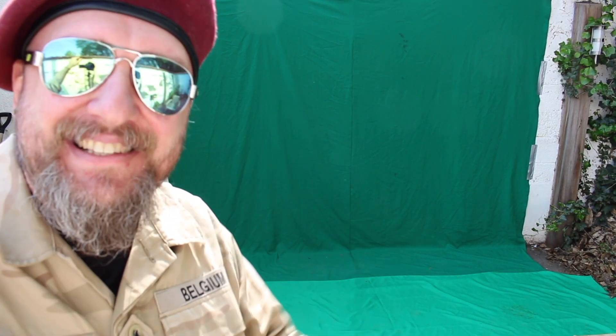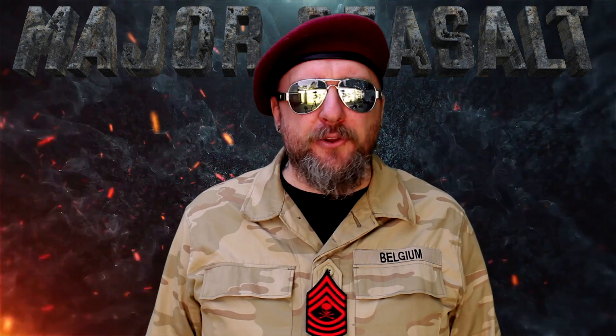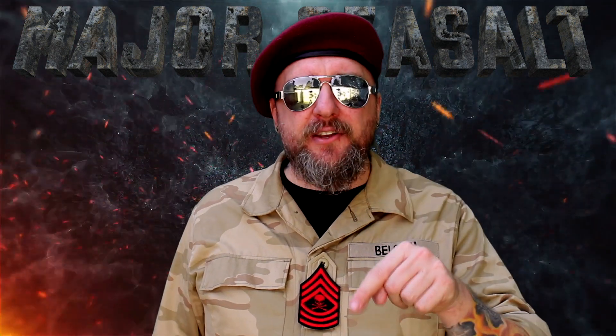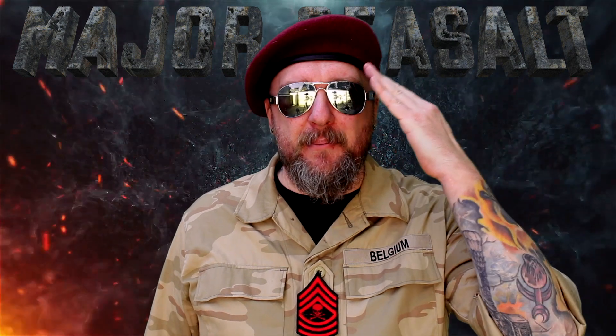I want to thank you for watching this video all the way to the end. I have two more videos for you — check them out. And if you want, you can always join the Major's Militia, just click on the icon and subscribe. I'm the Major signing off, bye bye.